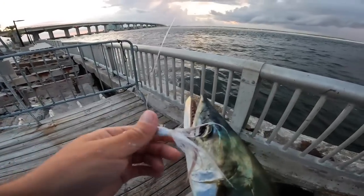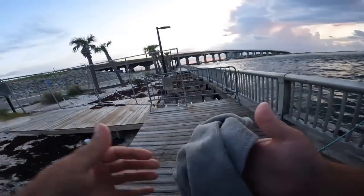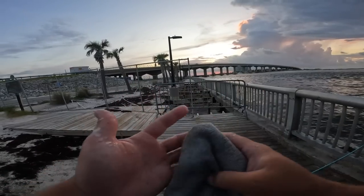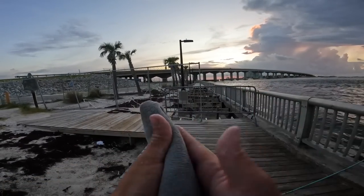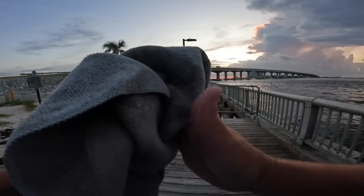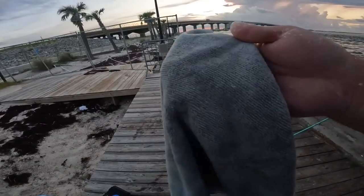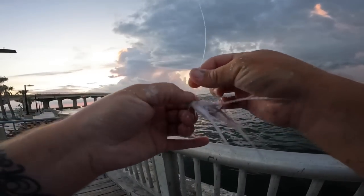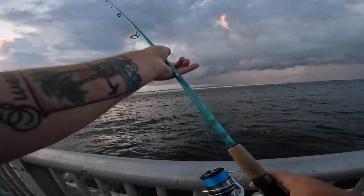When fishing for these jokers, make sure you have a towel handy. They have ultra-small scales that stick to everything — see my hands, that's all their little scales. I like to have a towel; if you can try to wet it, it'll help mitigate those scales. When they're fired up and in schools you don't want to waste any more time getting your bait back out, so here we go.